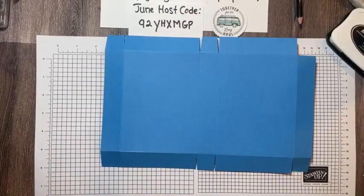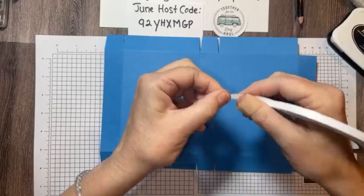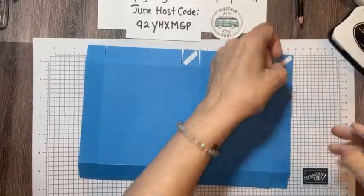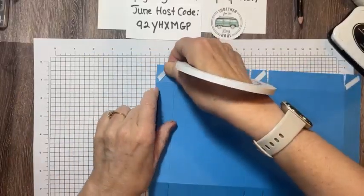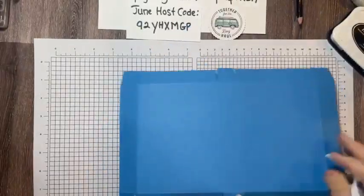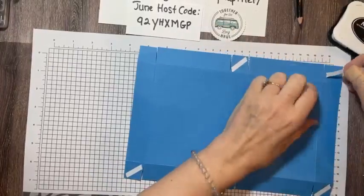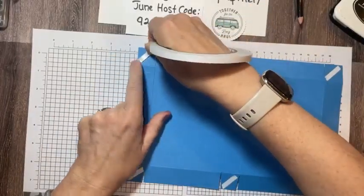Now I'm going to flip it over and add some Tear and Tape, running it through my hand and applying it on the back side on all of the little flaps. Because it's Tear and Tape, I can tear it — I don't have to have scissors. Do you remember the red line tape? You couldn't tear that one; you had to have scissors nearby all the time. I love Tear and Tape — so easy to use. You could also use Stampin' Seal Plus.